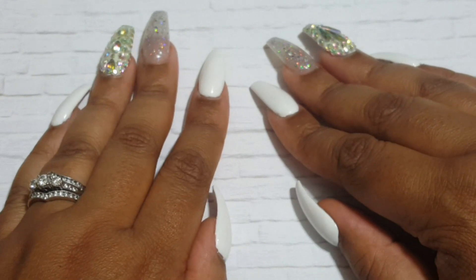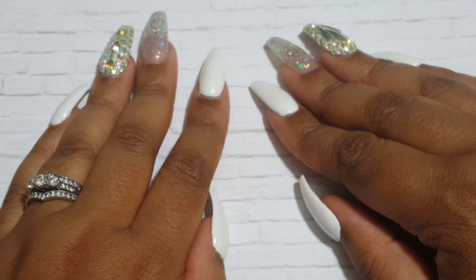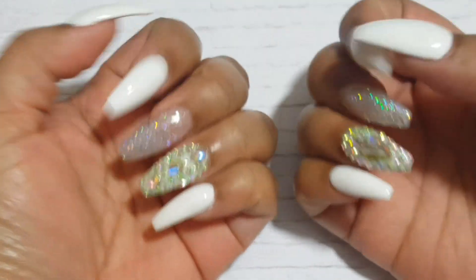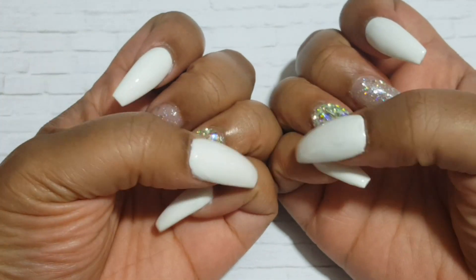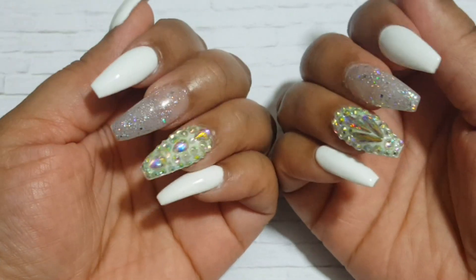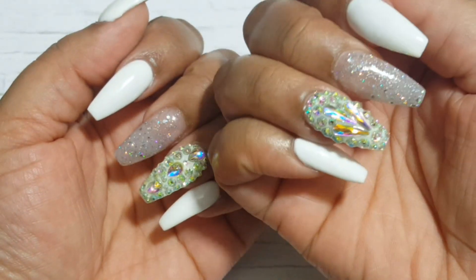These — you guys are gonna kill me because I didn't look at the name on anything she used. We'll talk about it in the vlog, but yeah, this is what I have on my nails. They're just white, and I think the top coat she put on these is making them come off yellow, but they were stark white with just some glitter, and that's what they look like.